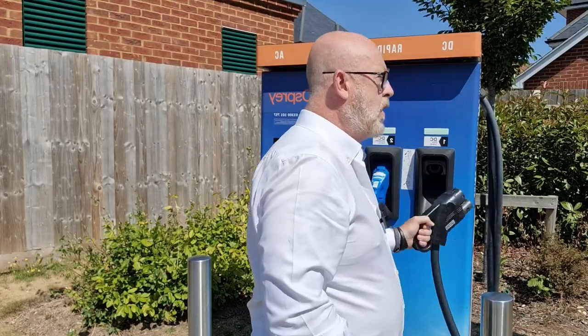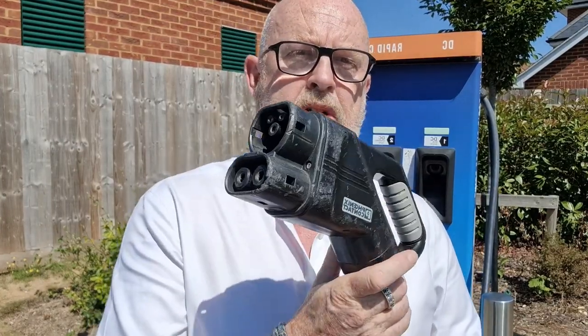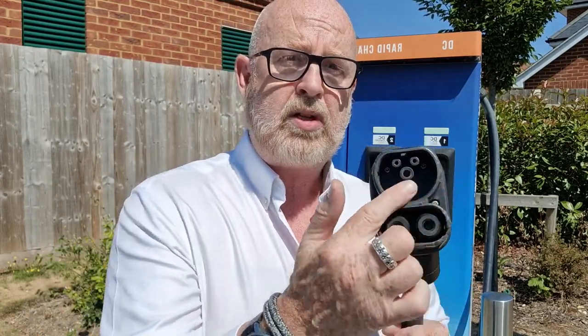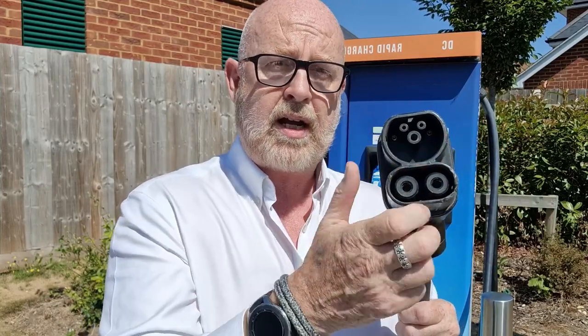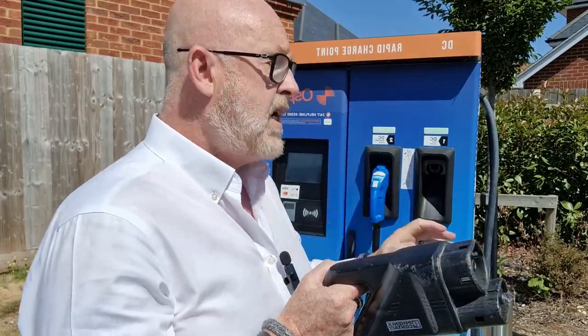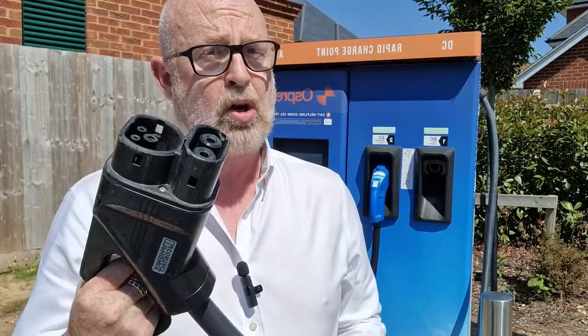Now, the second socket: if you have a European car, then you're probably going to have one of these, which is known as a CCS socket, which stands for Combined Charging System. And if you remember from our previous video - you can click the link that should appear around about there - you'll remember that this was a Type 2 socket on the bottom, and when we pulled the little flap out on our car, it opened up into this rapid charging CCS socket. So both of these are a little bit plug and play - you just pull them out and plug them into the car, and away you go.